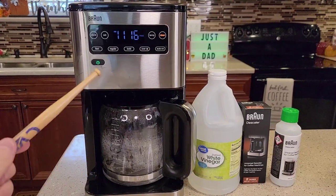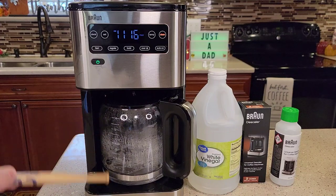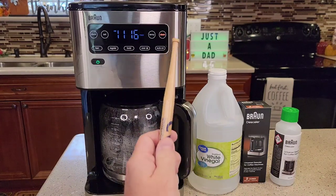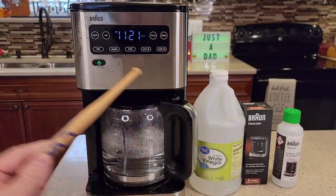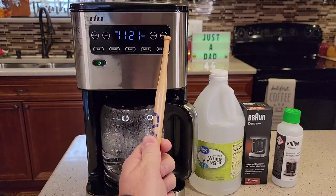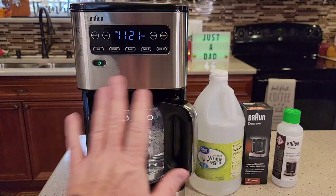So it pauses a little bit, which makes you think it's done — it brews a little bit, then it pauses, and then it picks back up brewing the rest of the solution through. Right now the clean light is doing a slow flash — on and off — that means it's still running the solution through. It doesn't beep at you, but it gets really loud and you know it's done brewing when it kind of stops. Then the clean light will be quickly flashing, so leave the coffee maker alone.